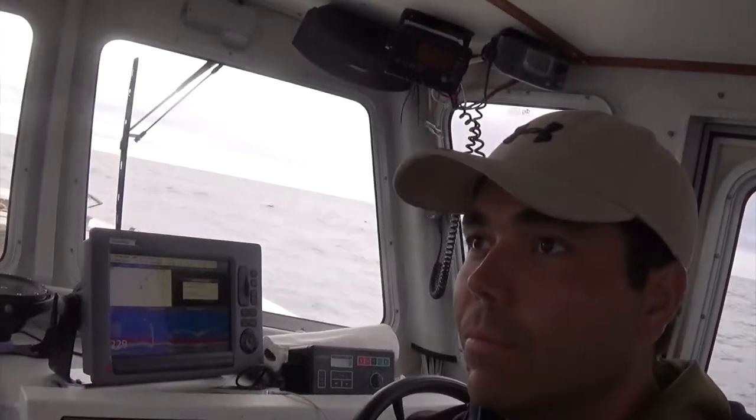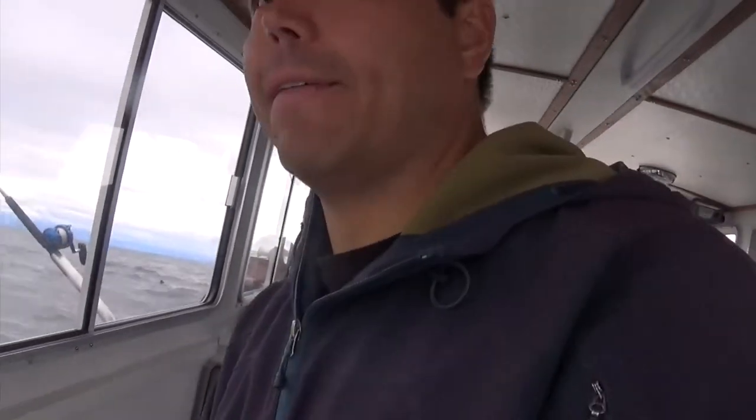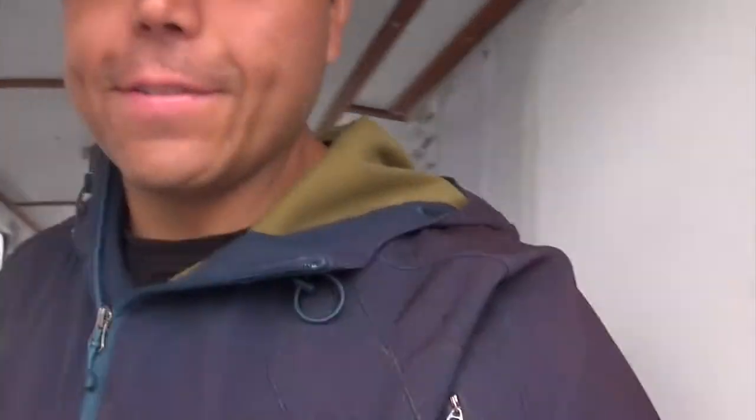Hey, good morning guys. I've lost the past few days because we've had some RAM card issues with the memory cards. I'm trying to recover it, but hopefully this is working today. I didn't get any salmon because the other camera is messed up — it's not recording right — so I'm back on the camcorder. Here's our fish of the day so far.